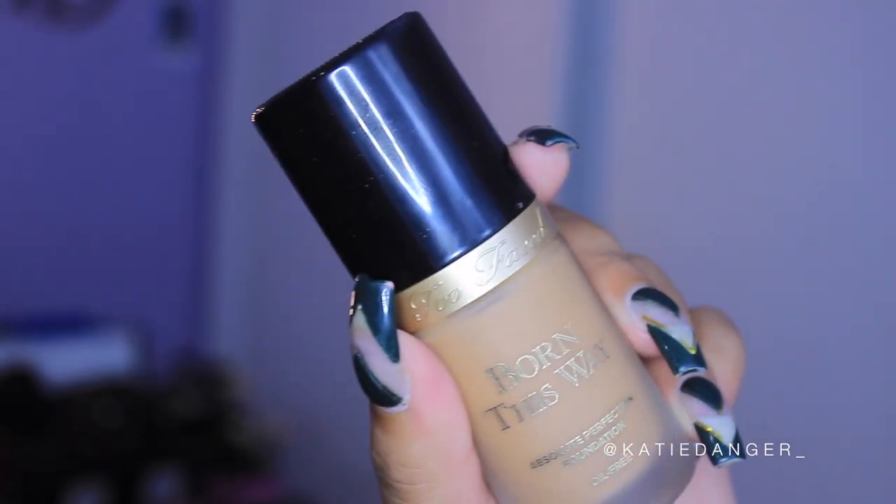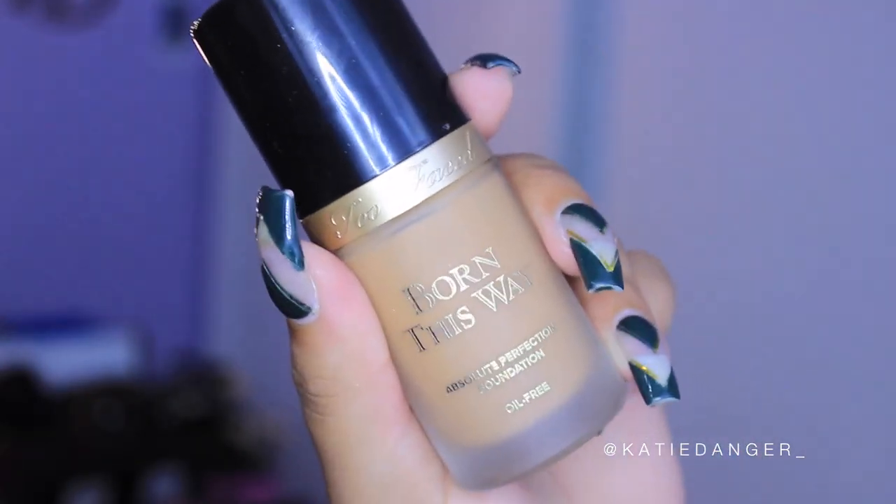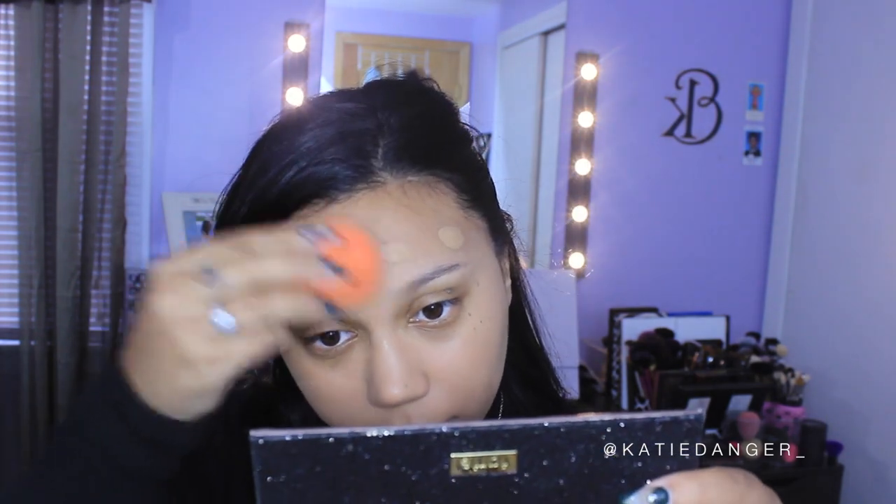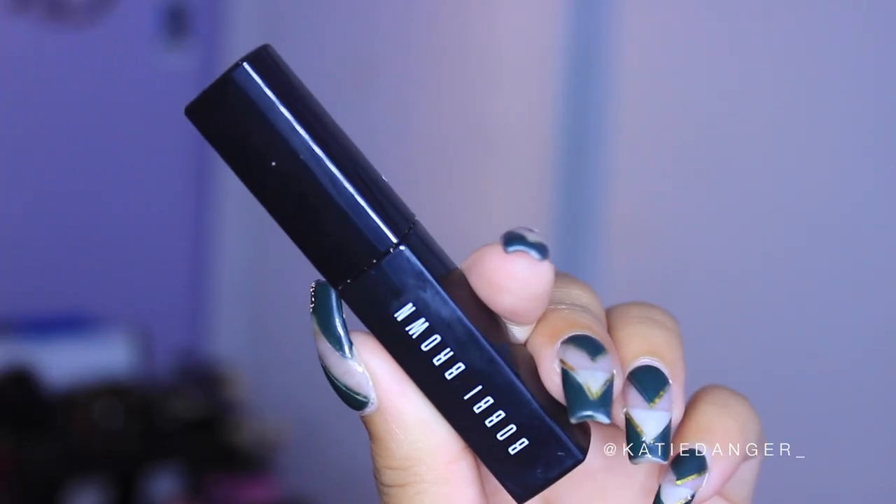Then I'm going in with Too Faced Born This Way Foundation in the color Honey. I feel like it matches my face perfectly, though my face is a little lighter than my body from all the exfoliation I do, so it looks slightly light on camera. I'm just dotting this all over my face and blending it in with a damp beauty blender, which is what I always use for foundation.